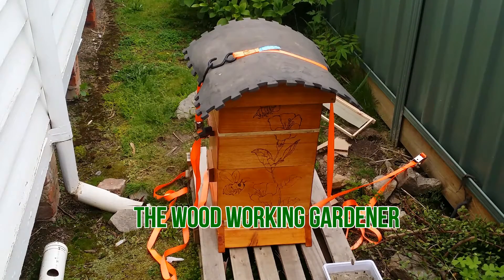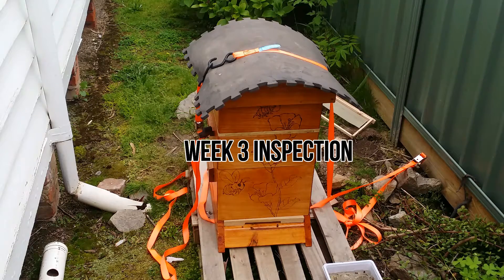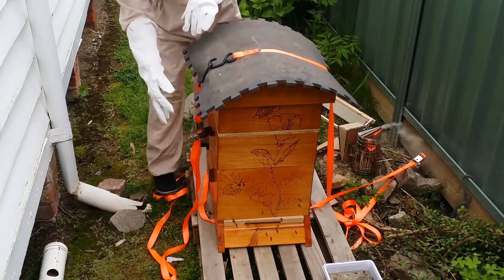Woodworking gardener here. It's been 3 weeks now since I installed these bees into this homemade beehive.